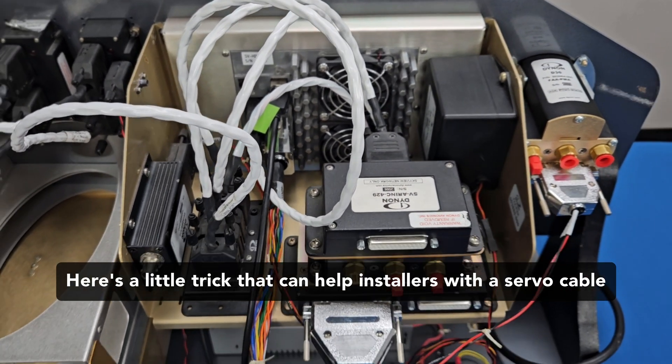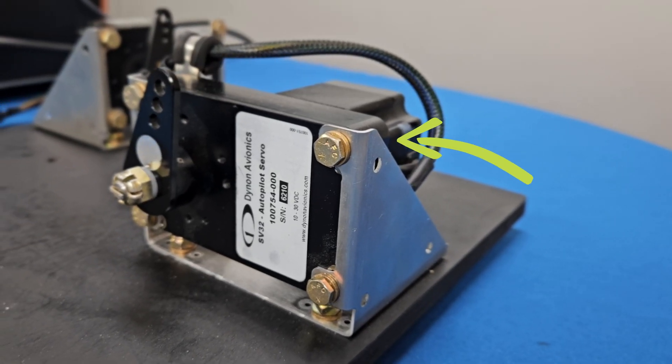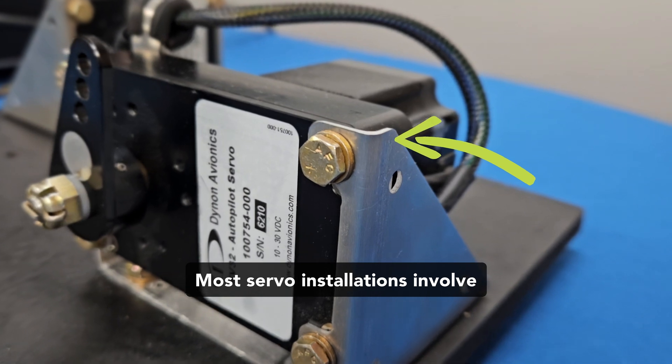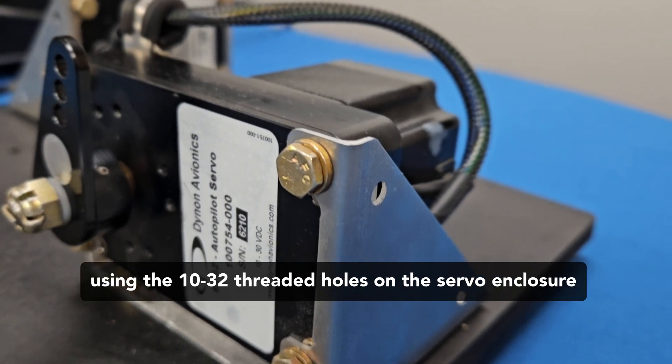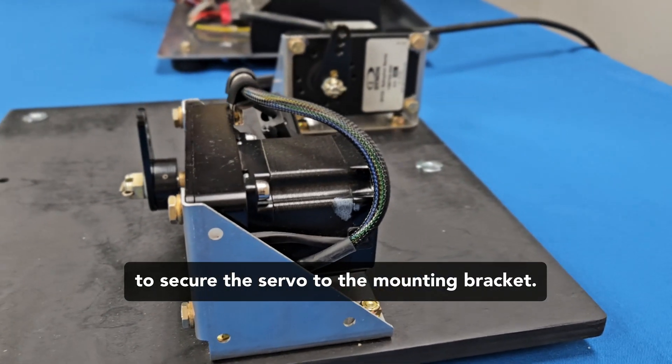Here's a little trick that can help installers with a servo cable where it connects to the servo itself. Most servo installations involve using the 10-32 threaded holes on the servo enclosure to secure the servo to the mounting bracket.